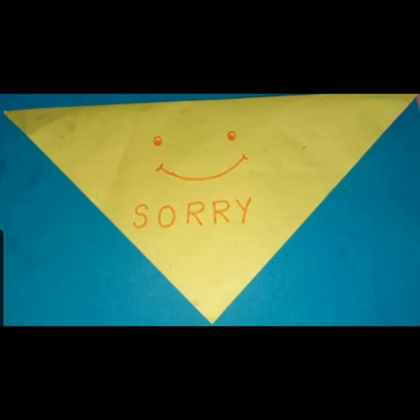So dear children, what did you learn? Never ever shout at your parents. It's a very bad thing. And if you hurt your parents, you can say sorry to them. Now let's learn how to make a card.